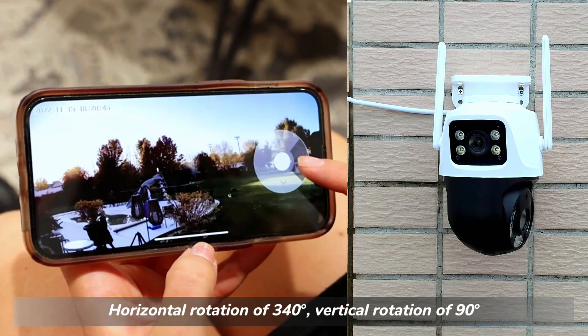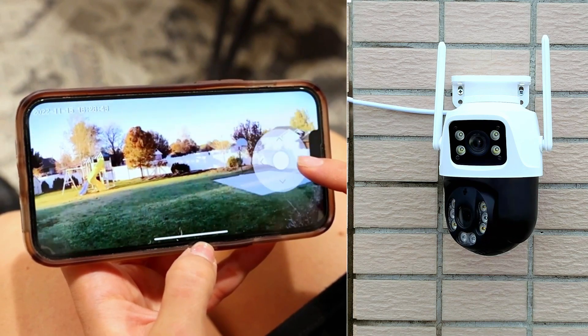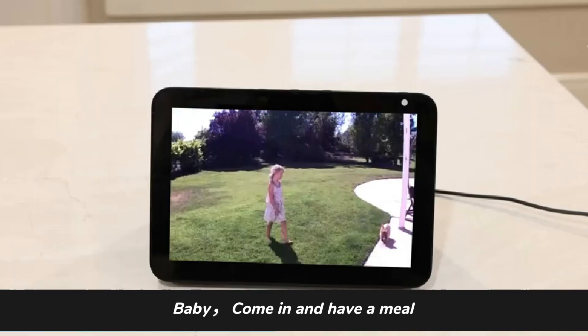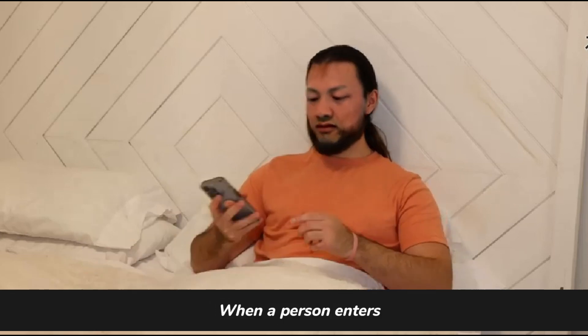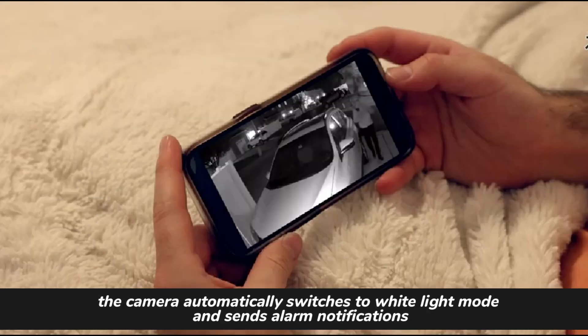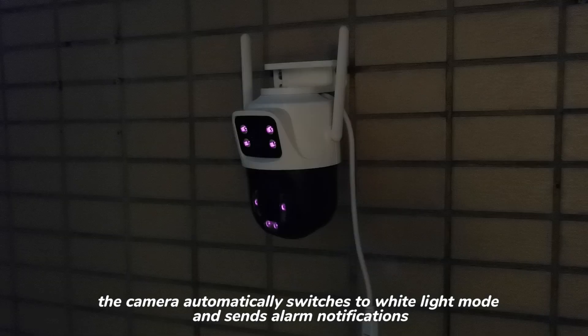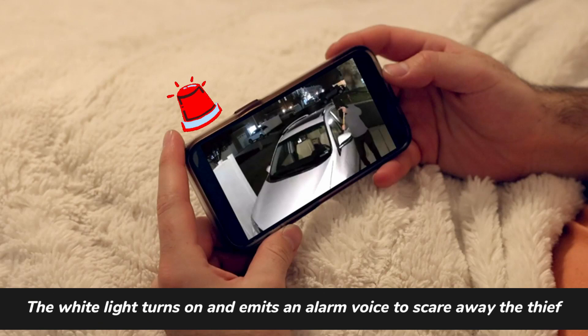The bottom PTZ camera supports horizontal rotation of 340 degrees and vertical rotation of 90 degrees. Compatible with Alexa and Google. When a person enters, the camera automatically switches to white light mode and sends alarm notifications.